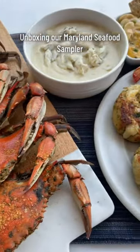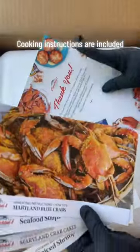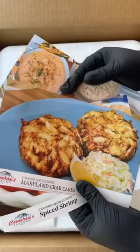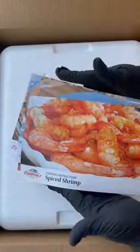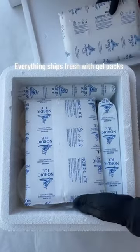Unboxing our Maryland seafood sampler. Cooking instructions are included. Everything ships fresh with gel pads.